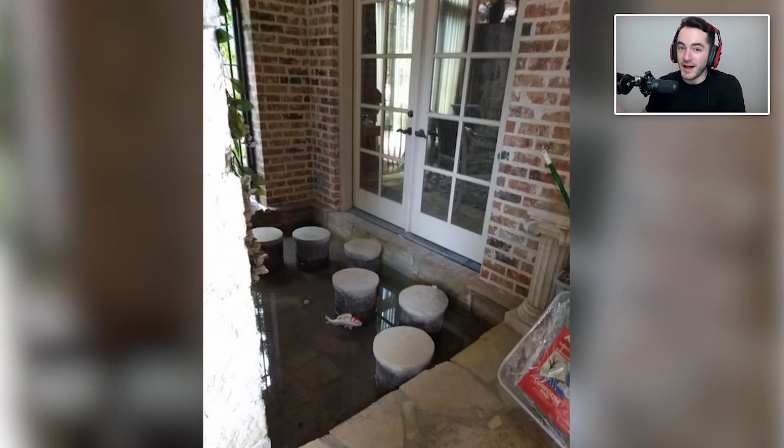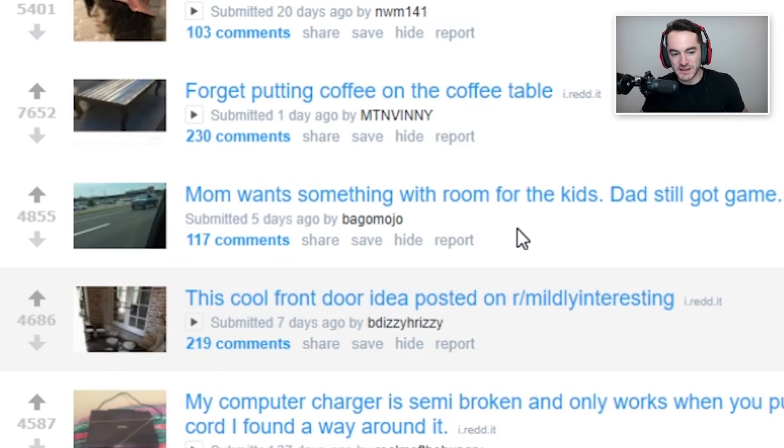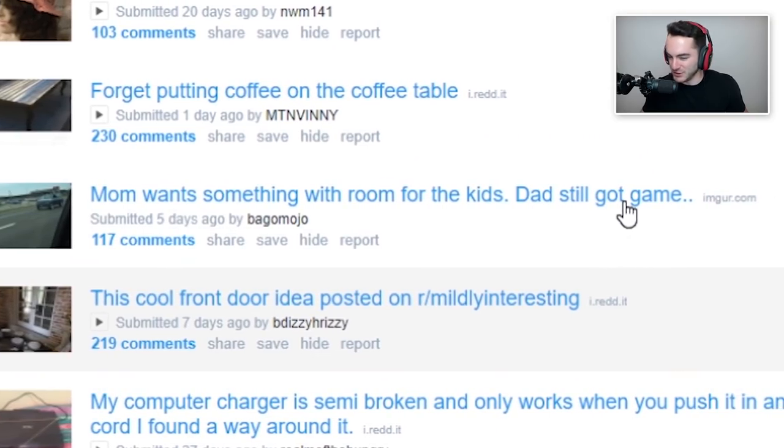I will admit I have seen some really cool fancy-looking front door water features that go between stepping stones in really high-end homes, but the ratio of water to stepping area favors the stepping area a lot more in those. Mom wants something with room for the kids — dad's still got game.